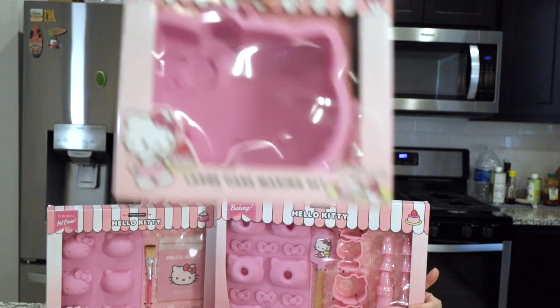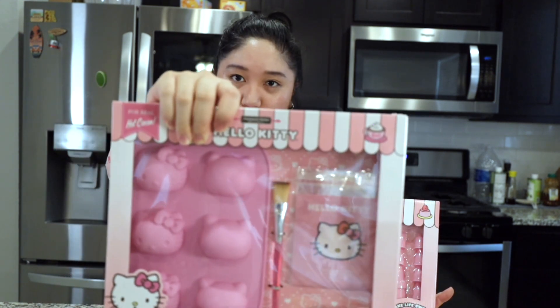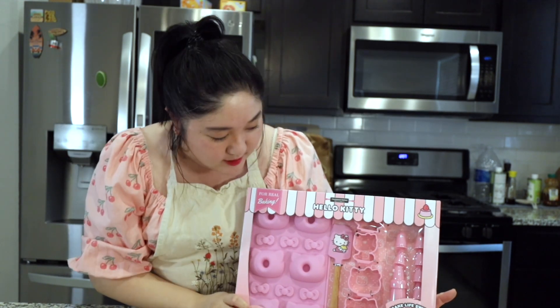Hello! Today we're gonna be making Hello Kitty dessert — the Hello Kitty cake. Then we're gonna do the Hello Kitty chocolate molds, and then last we're gonna do the mat lines.